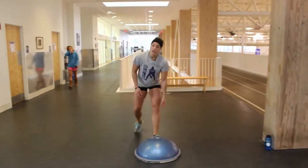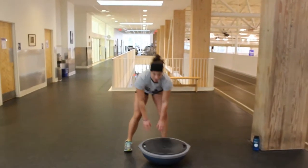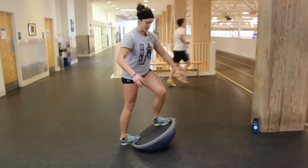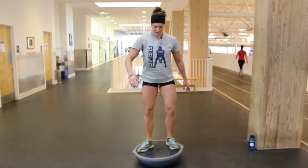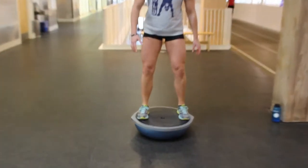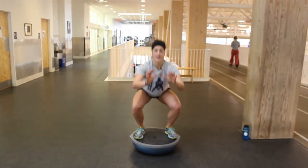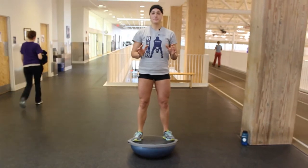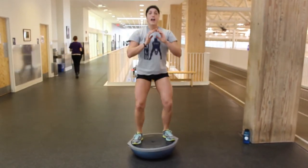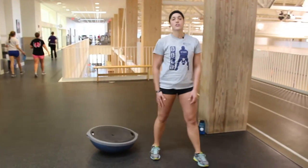Another way you could do this, which is going to be harder, is to flip it over and come on this side. You'd step on it, get your balance first, and find a good spot for your feet right in the middle of the ball. Feet as wide as you can get them. Then you're going to come down and stand back up. Keep that chest out, get low, and come back up. This is another great exercise for your legs, so go ahead and try it out.